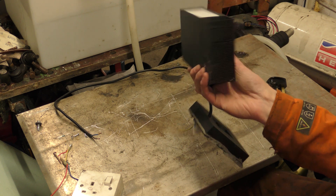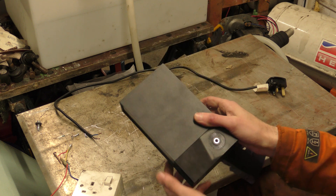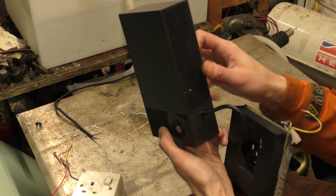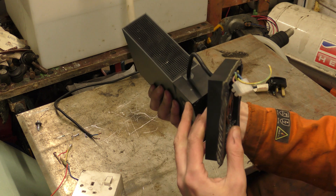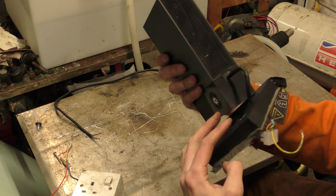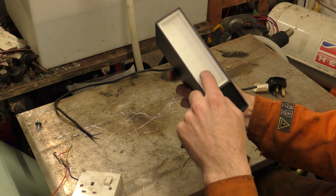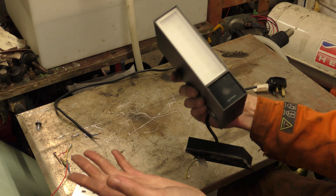So what I'm going to do is take it apart because I've not actually taken this apart before. There are no visible screws that I can see so far, so this will be fairly interesting. Hopefully we'll see if this module has actually died and if we can fix it.